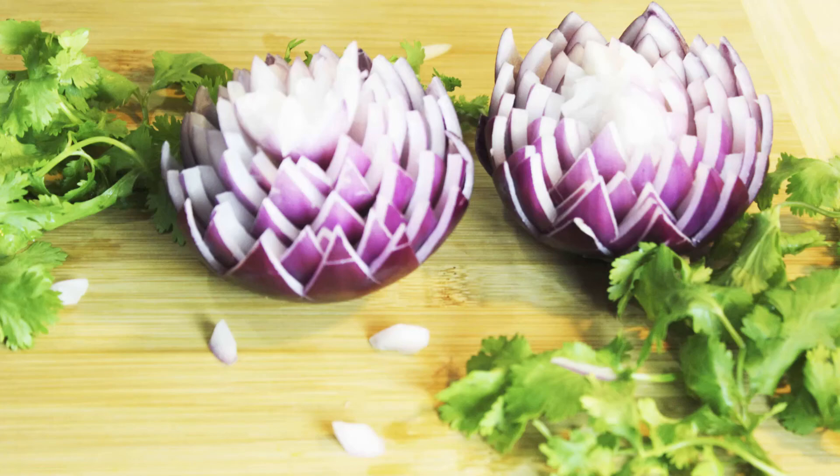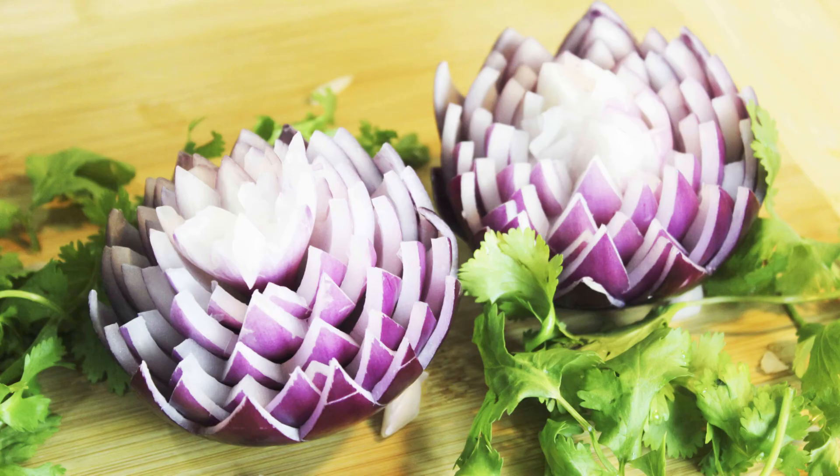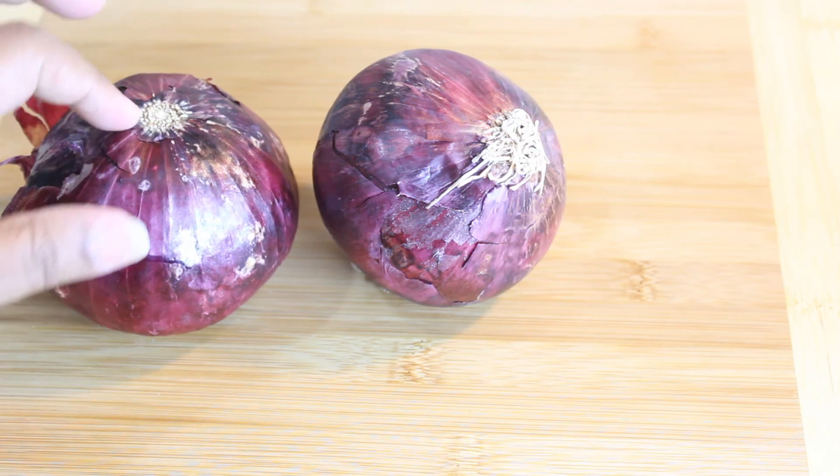Hello viewers, welcome back to Yummy Food Collection. Today I will show you decorations.